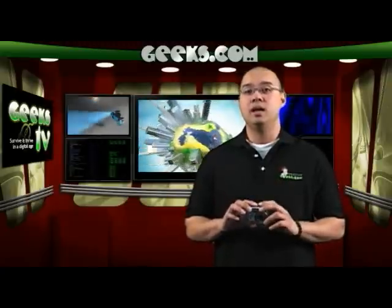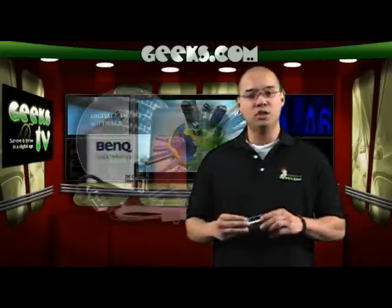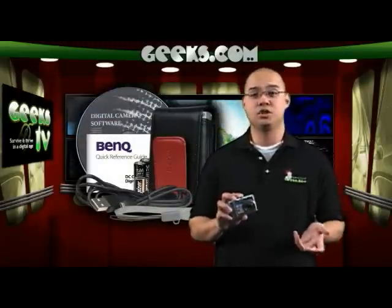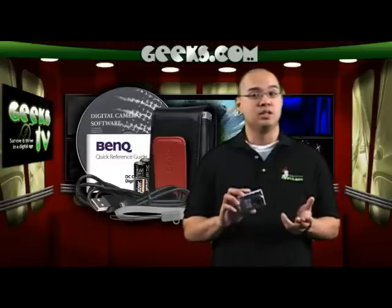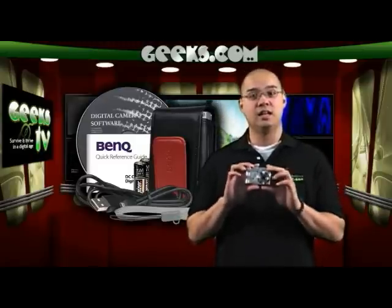It is also PicBridge compatible and supports two AA batteries which are included. You also get a USB 2.0 sync cable so you can transfer all your pictures to your computer easily. It also has a wrist strap, a software CD, a camera case, and even a quick reference guide so you can find all the ins and outs of your camera.